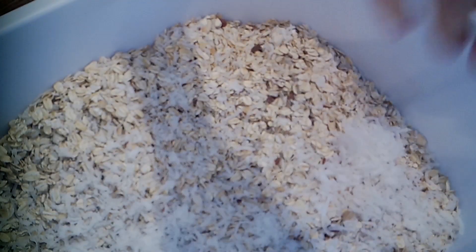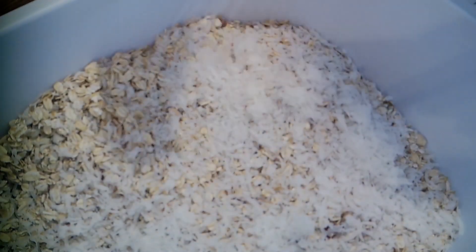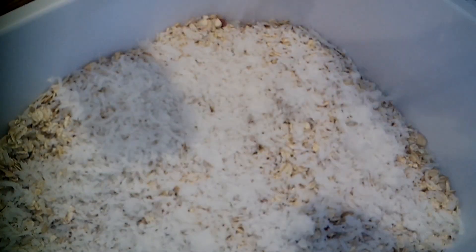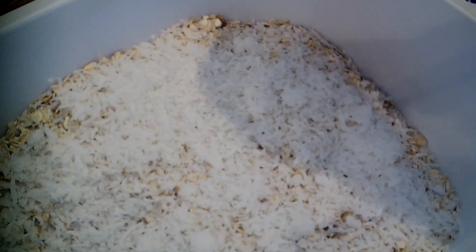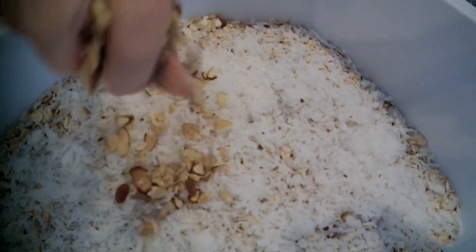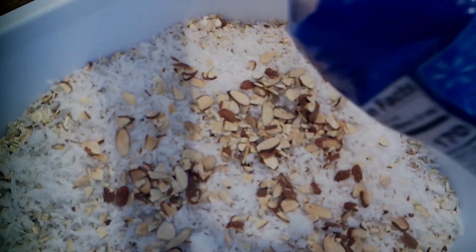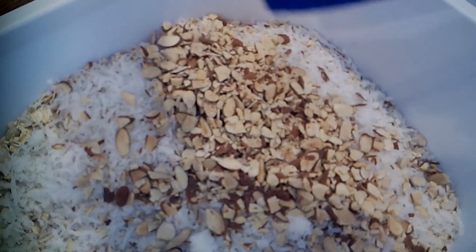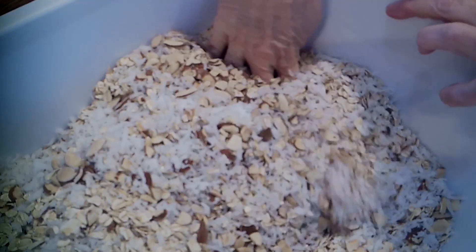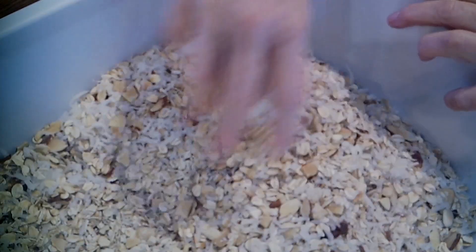There's no real strict recipe for this, and I'll put the ingredients in the description box so you have a list. I'm going to be honest — I know it drives everybody nuts, but I kind of eyeball it when I cook sometimes. I'll do my best to put as close to what I used as I possibly can in the description. I also want more almonds, so I'm going to add pretty much this whole container. I like the protein from the almonds and the sweet crunchiness you get from the coconut.